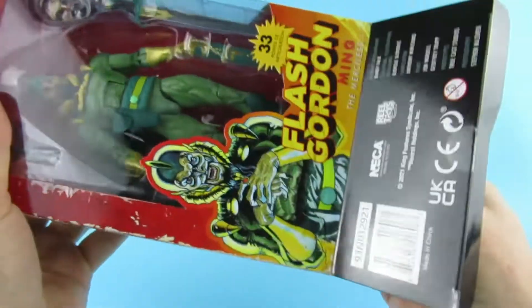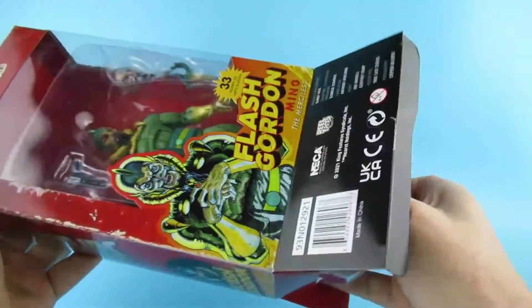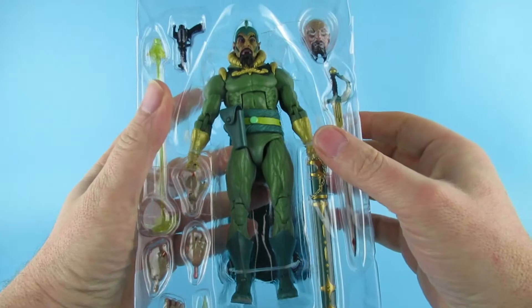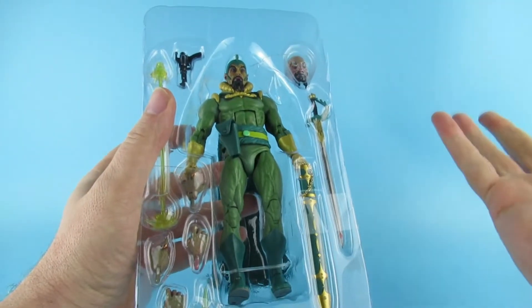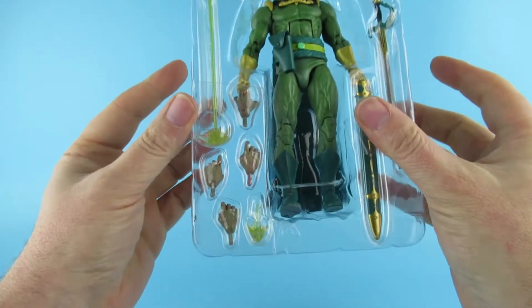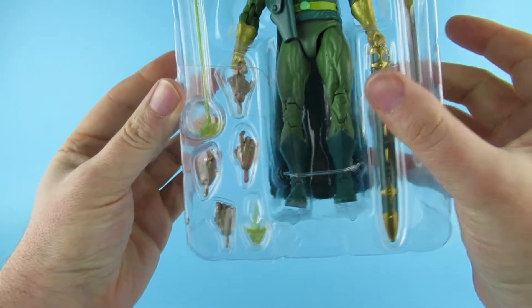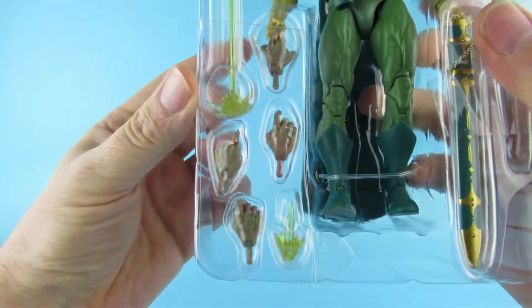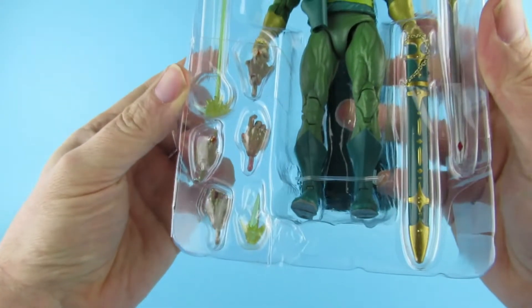Right, pop this bad boy out of here. I will say this: it doesn't look like Ming from the movie, and I know that they've done a Movie Ming. I didn't like it because it's not really the movie version, so I thought I'd wait until they did one. He has hands which are not gloved, and two hands are gloved — the fist hands and the gloved hands. I guess if he's using his blaster he takes his gloves off.